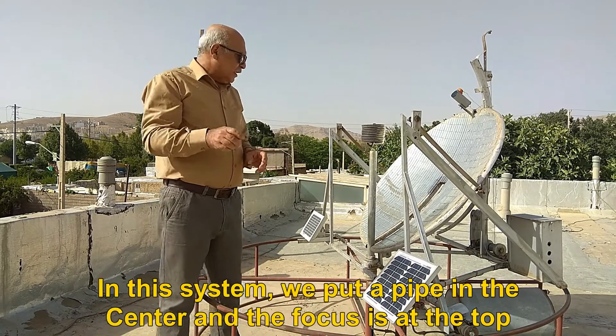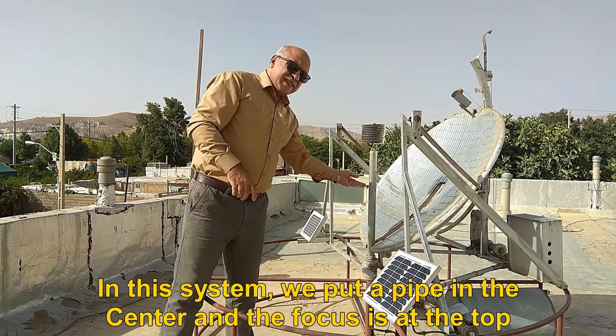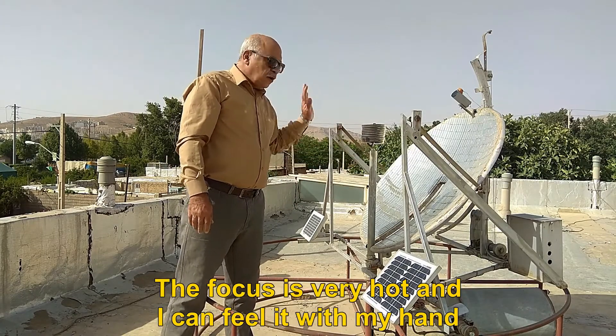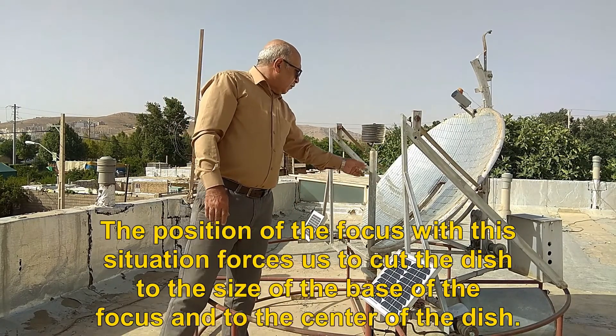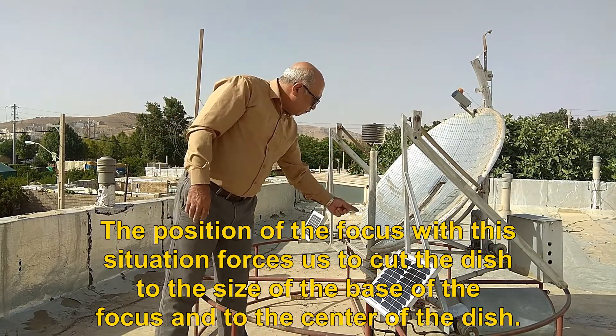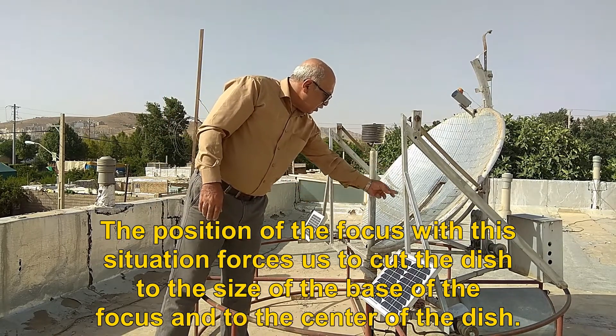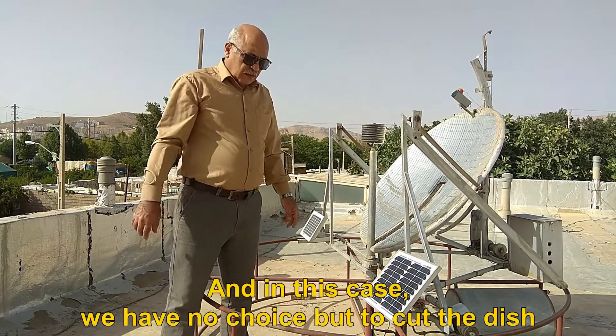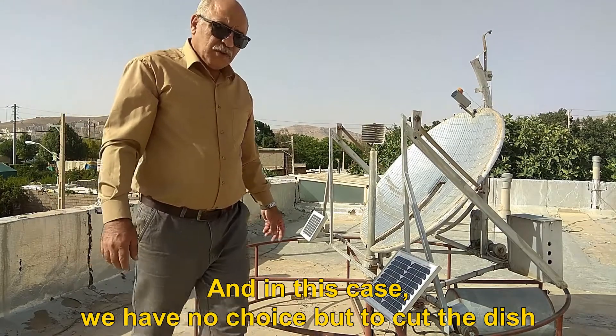In this system, we put a pipe in the center and the focus is at the top. The focus is very hot and I can feel it with my hand. The position of the focus forces us to cut the dish to the size of the base of the focus and to the center of the dish. In this case, we have no choice but to cut the dish.